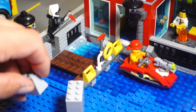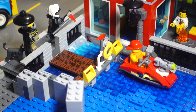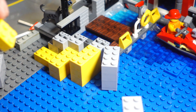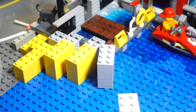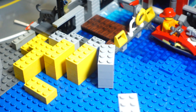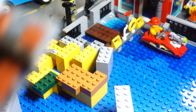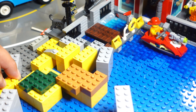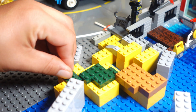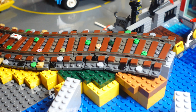Then we return to the other side of the jetty. This is where it gets a bit trickier. Because we will also be dividing the water area with a cliff and we will also be using bricks to support the future tracks to ensure they are stable enough. In order not to comment on every single brick, slope or similar, you will now get a quick speed build with music. See you soon!